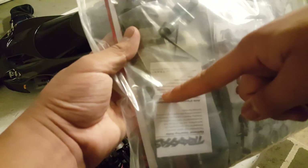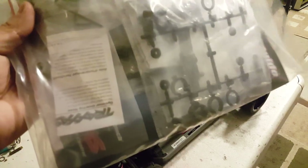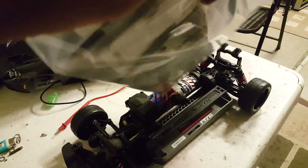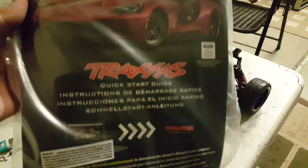You also get an L-wrench and a cross-wrench, and there's the optional speed gear setting which gives you the advertised 30 miles per hour. I actually did a speed run on my Slash and it went 31 to 32 mph, which is not bad for a brushed system.